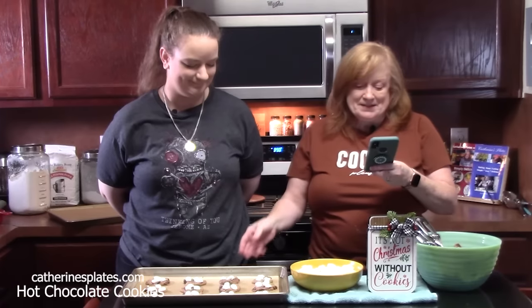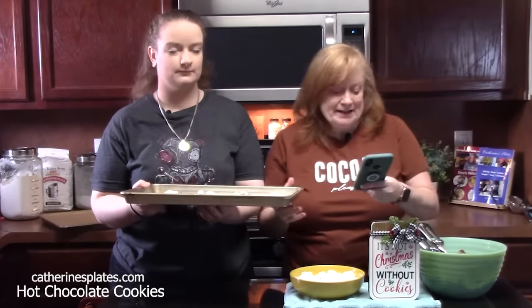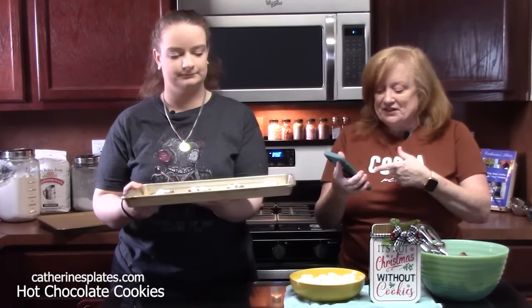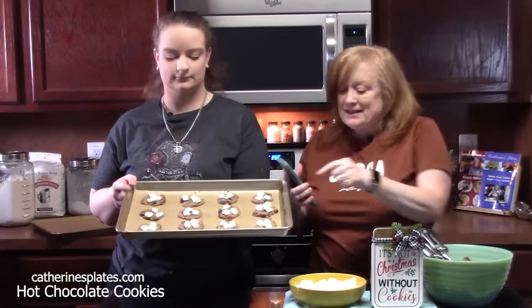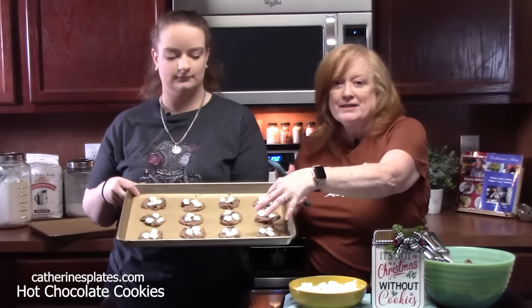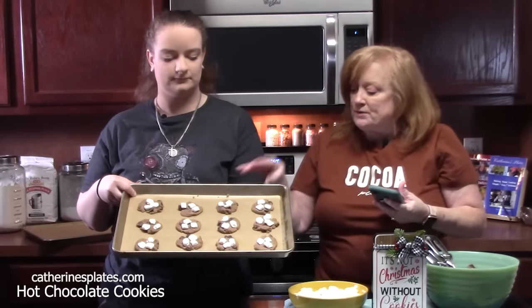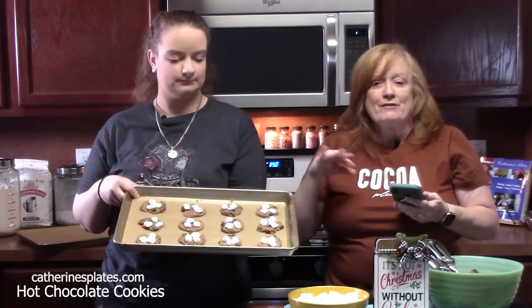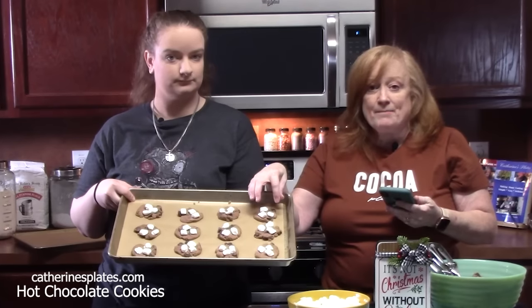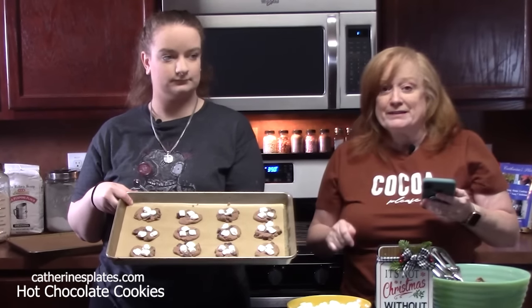We're going to take this pan of cookies and place them in the oven that's been preheating at 350 degrees for 10 to 12 minutes. You want them nice and crispy on the edges and golden brown on the back side. When you pull these out of the oven, leave them on the pan for about five minutes so they can finish setting up before you put them on a cooling rack to cool completely.